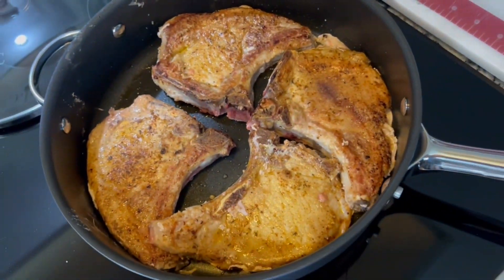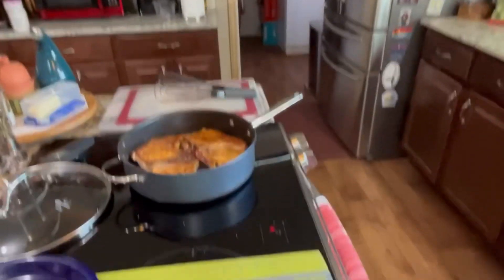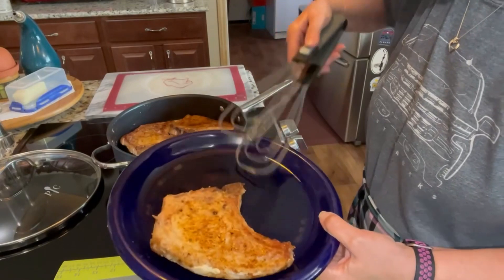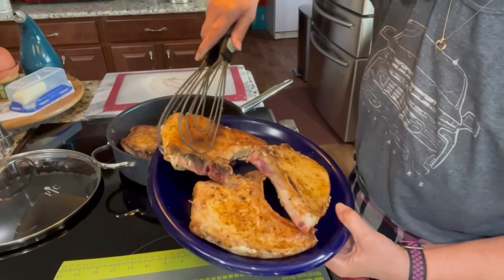Look at those — aren't those pretty? I'm getting ready to take the pork chops out of the pan. It says to cook them for about three minutes on each side. They're not going to be fully cooked yet — I'm going to make the gravy and they'll finish cooking in the gravy. They smell so, so good. I'm going to just set them here on a plate.